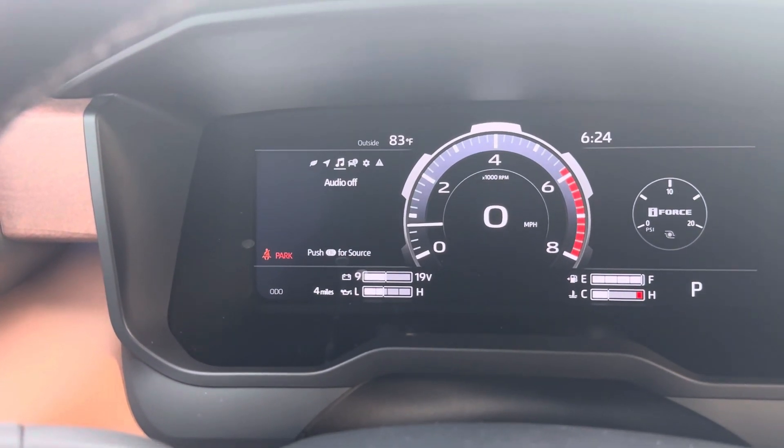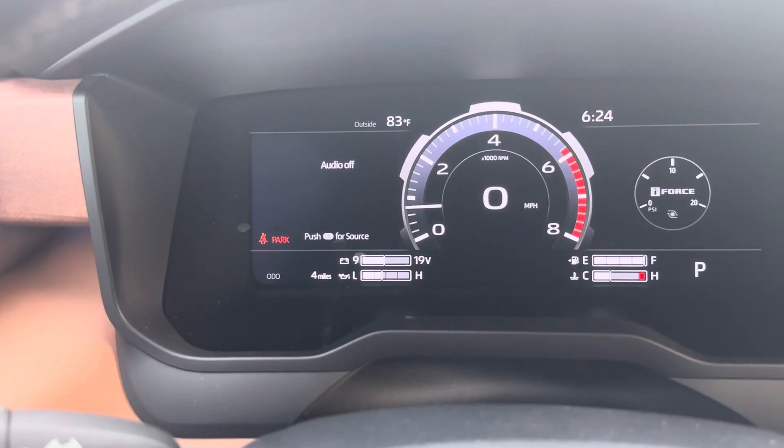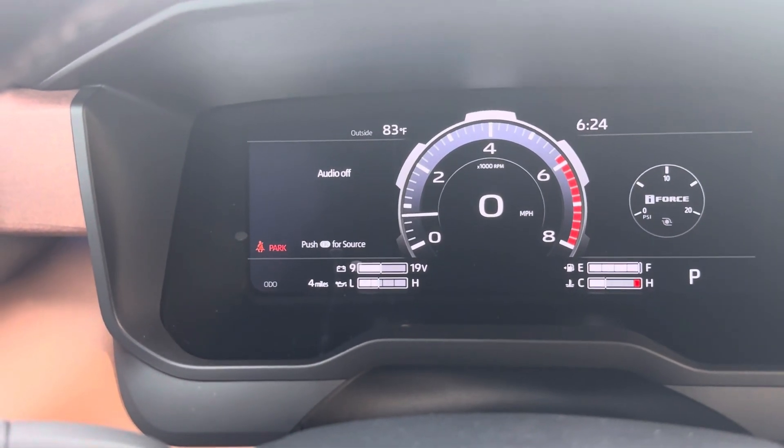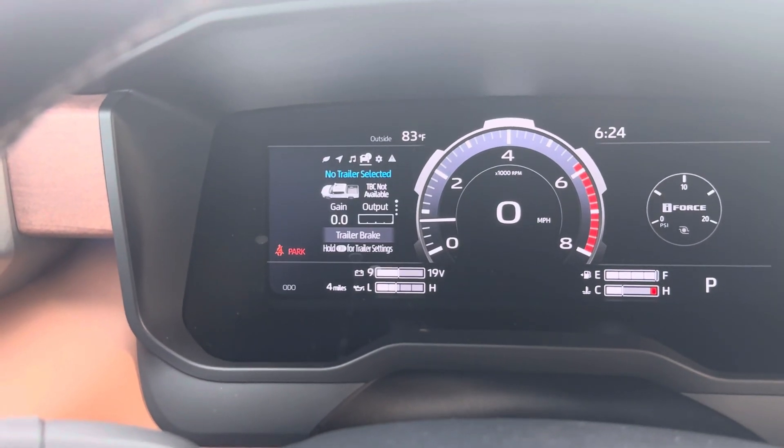Going to the right again, that's the audio. If you push down for source, it'll bring up the AM, the FM, Sirius XM. It'll go to your Bluetooth if you have your phone paired.